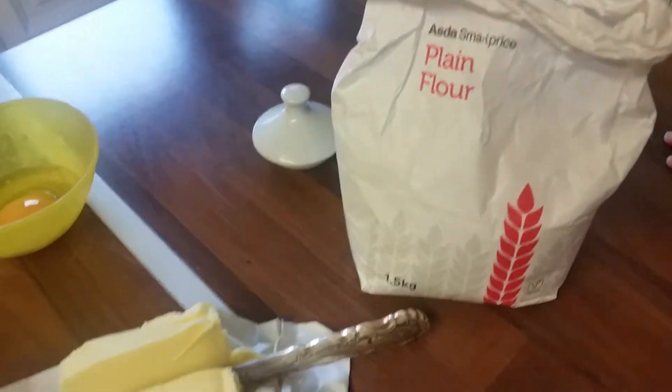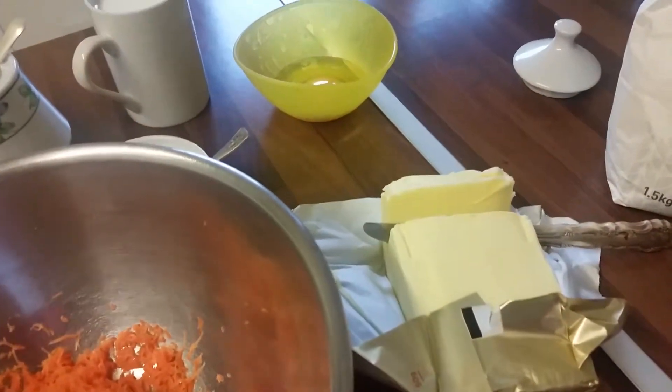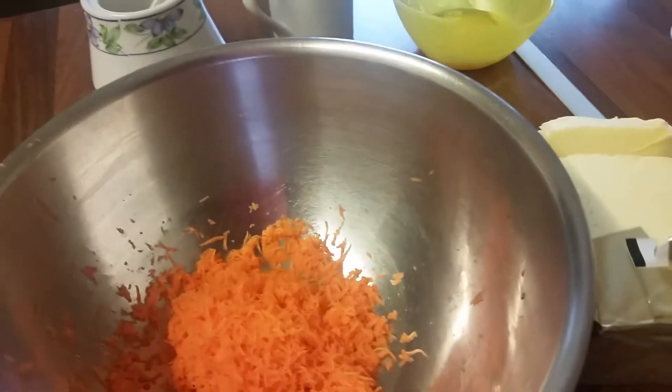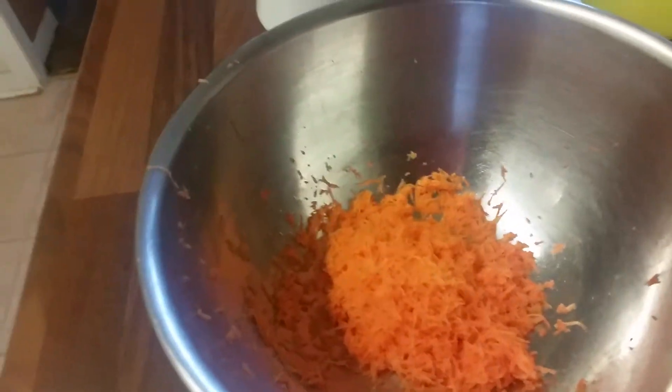I'm using plain flour for this. First I'm gonna mix all the ingredients together without the milk, then I'll show you how it looks and we'll take it from there.